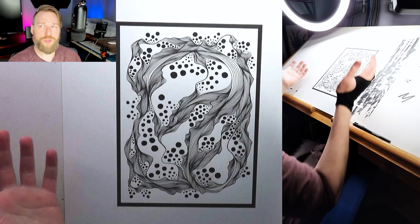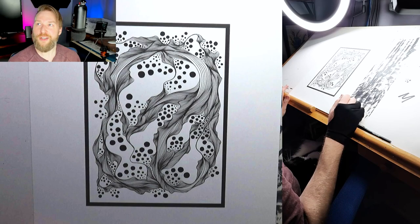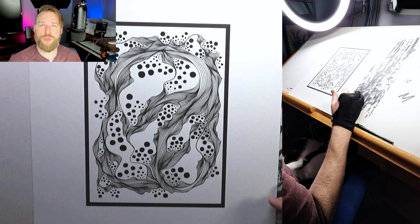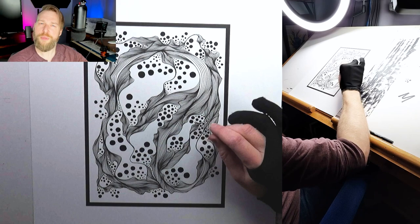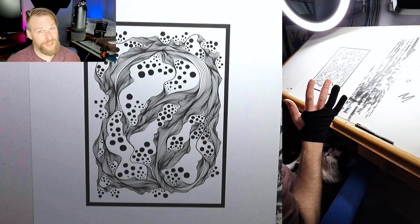This is the drawing I'm currently working on, but I don't have any big lines to draw on it — I just wanted something to look at for the start of the video. I'm going to replace it with a scrap piece of paper and try to illustrate with my phone camera how my arm moves across the paper, as well as from the top-down view.